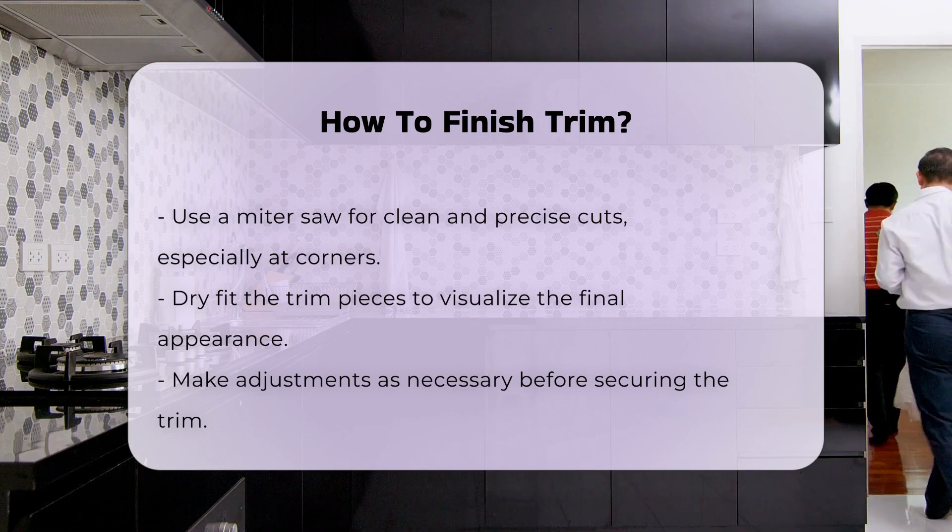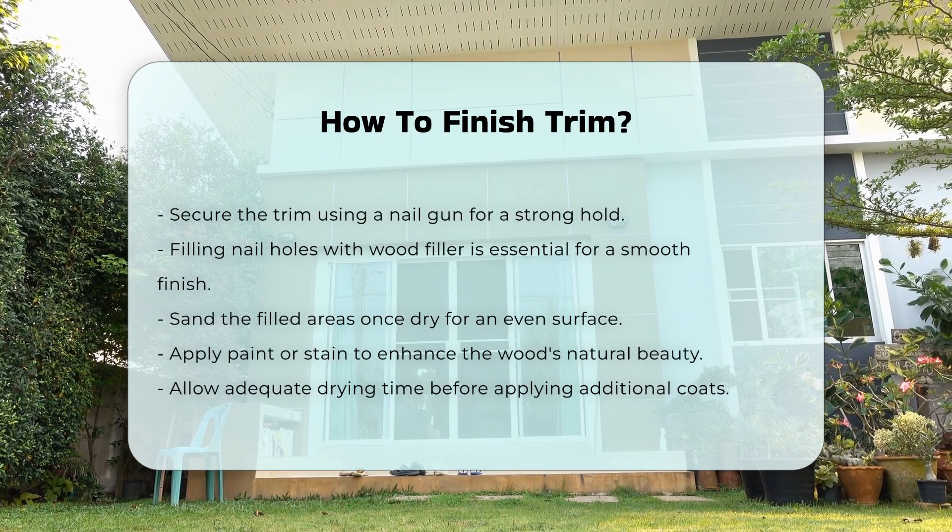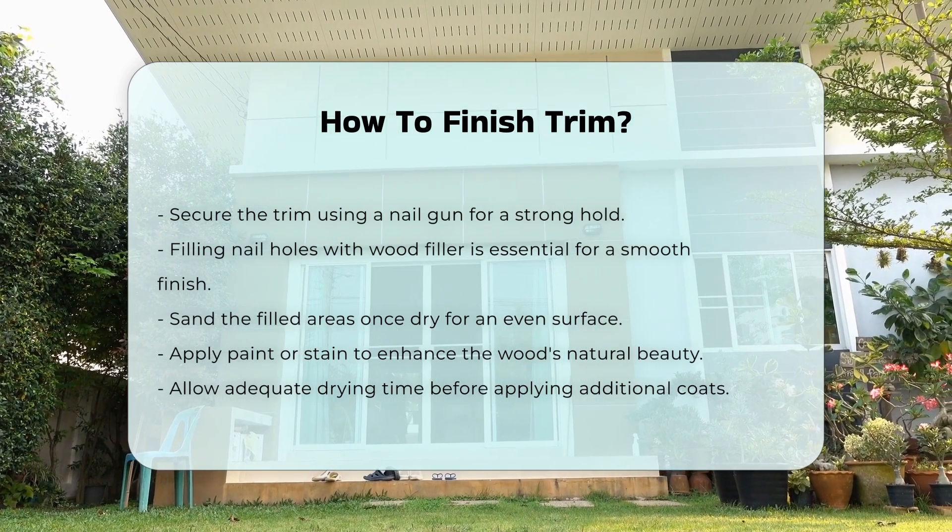After securing, fill any nail holes with wood filler. This step is crucial for a smooth finish. Sand the filled areas once dry for an even surface.